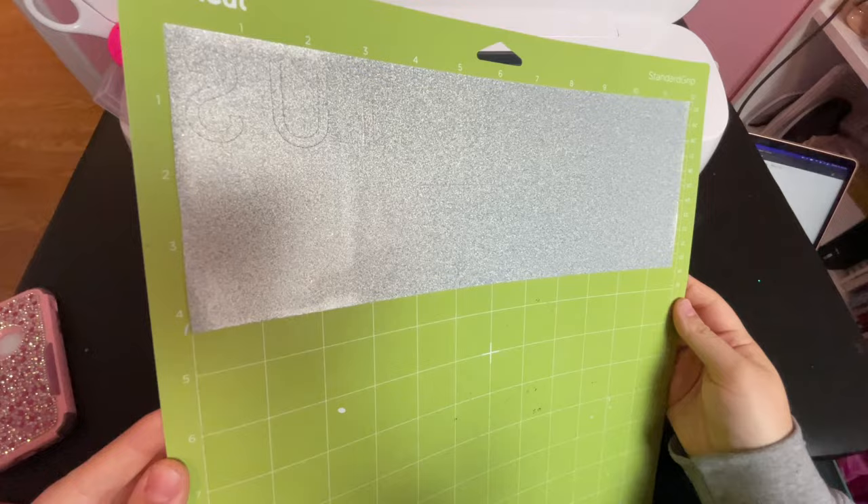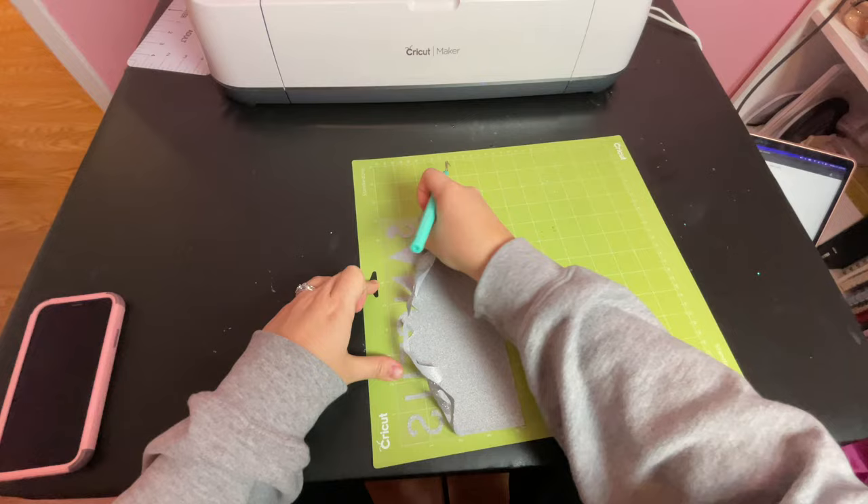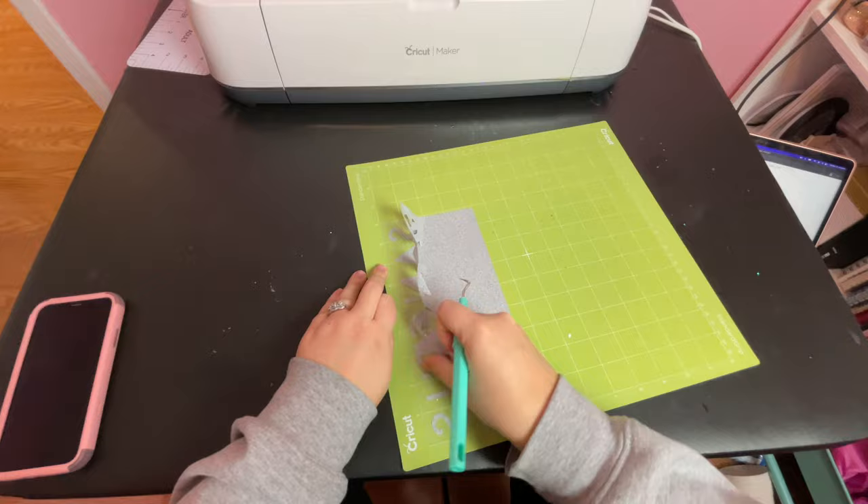Once the cut was done, I used my hook tool to weed the design. Weeding is extra tricky with glitter vinyl because it can be quite difficult to see your cut lines, especially if you have a very detailed design. You might find it easiest to hold it up to a light source, or I have seen some people do a draw and cut function with their Cricut so that the cut lines have a black outline drawn with a marker.